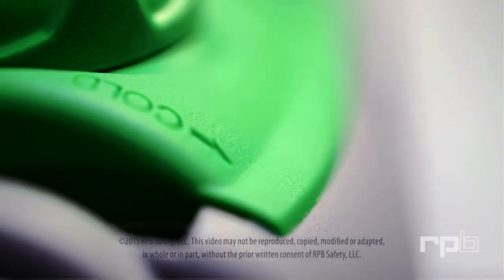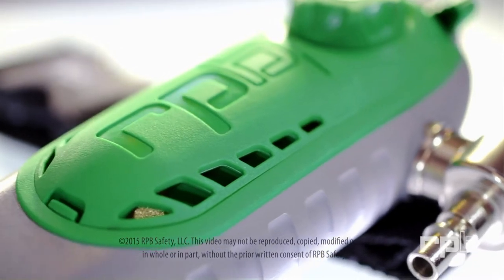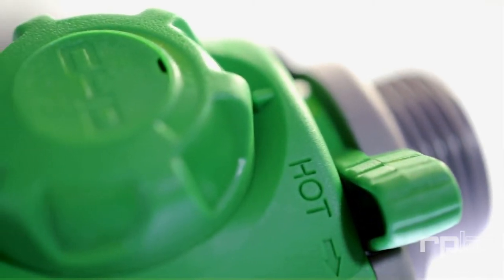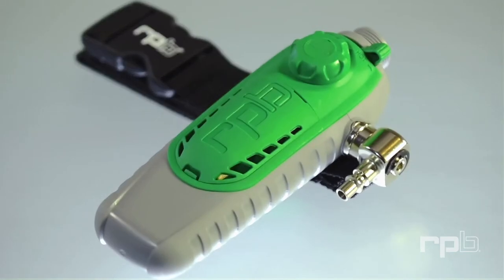Introducing the RPB C40 climate control device, specifically designed and engineered to offer you maximum convenience, comfort and control, no matter what the temperature or environment.